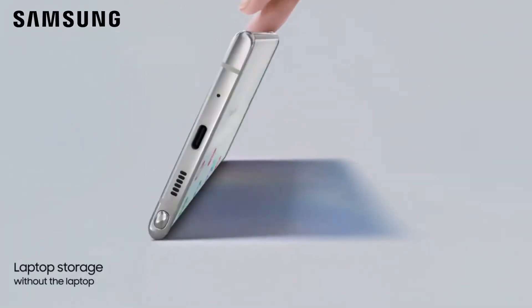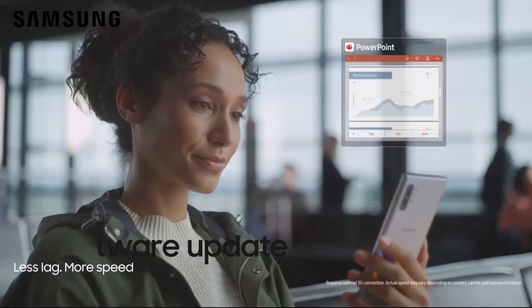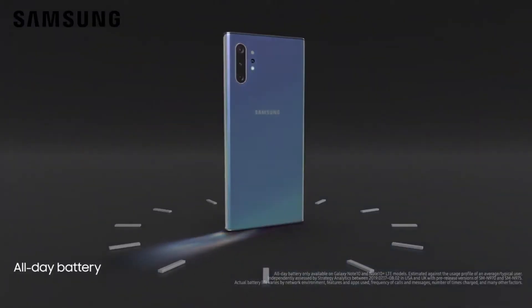If you are a Galaxy Note 10 smartphone user and you want to install this Beta update, then go to your phone settings. After that, click on the software update menu, then finally hit the download and install button. After that, the Beta software is installed.